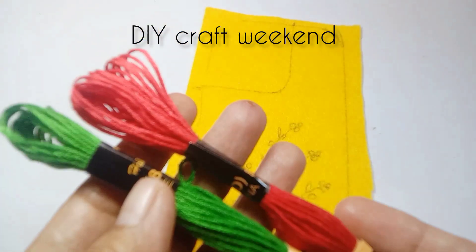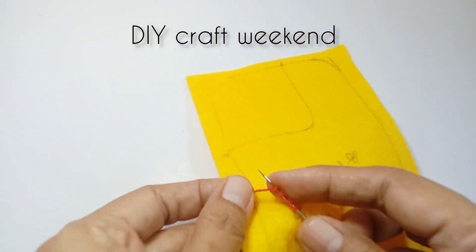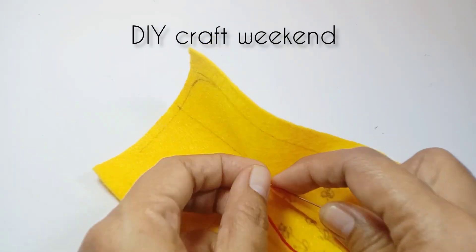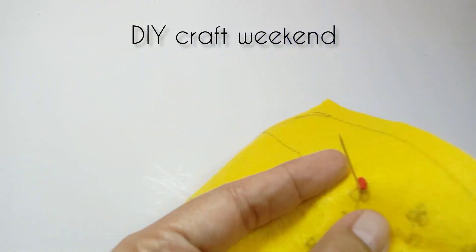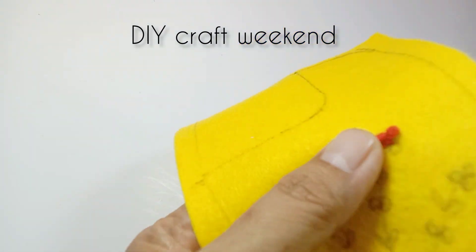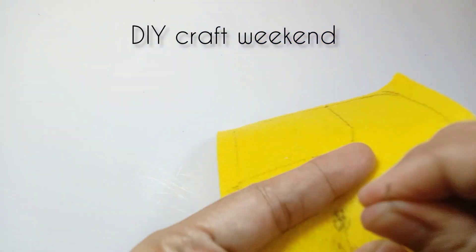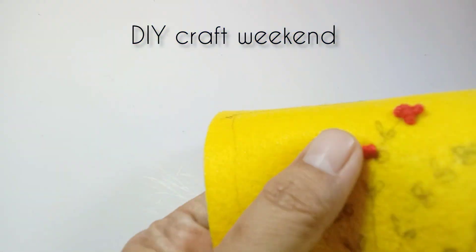Hanya dua warna: hijau dan merah. Kita mulai untuk menyulam. Untuk bunga, kita buat lima batang, dan setiap batang ada tiga kelopak di bagian ujung, kemudian di bagian bawahnya ada dua kelopak saja. Caranya benang digulung pada jarumnya, kira-kira tujuh putaran.